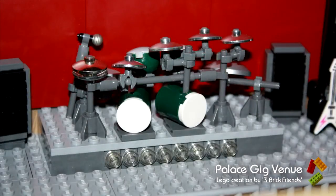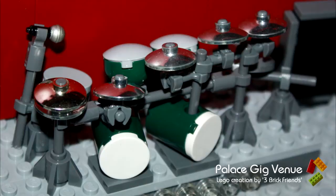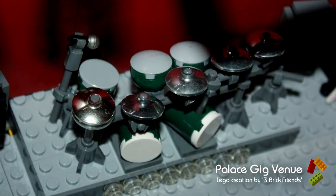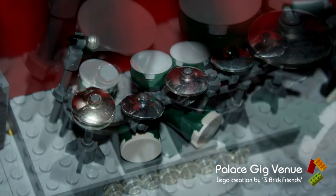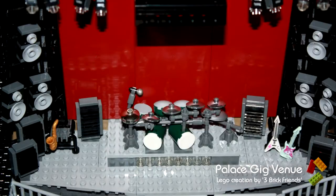So as you've presumably noticed, there's a full drum kit now on the drum riser. There's two bass drums, a lot of cymbals, snare drum, hi-hat, microphone, and two toms. I'm using the chrome silver for the cymbals — I think they really look great. And especially when the stage is all lit up with the LEDs, it's going to look excellent. I will do a tutorial on how I've built the drum kit, so look out for that over the next few days.